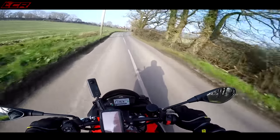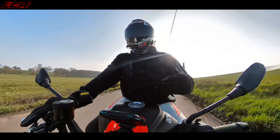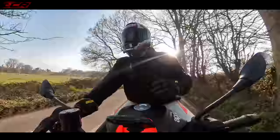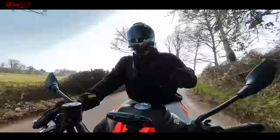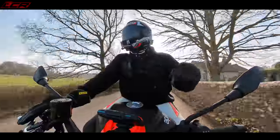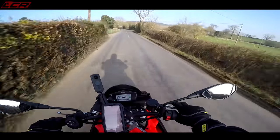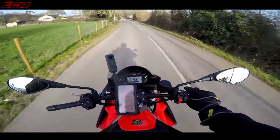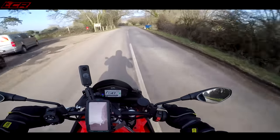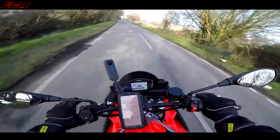Both have loads of go. I've just stepped off the RS 660 and I'd convinced myself I much preferred the RS 660 — so I started this video with a slightly biased view that the RS 660 is better. But I've now got on the Tuono and thought, hang on a minute, this is also very nice. So right now I'm like, I don't know which one's best. We're going to ride this on the same set of twisties and see how it feels.